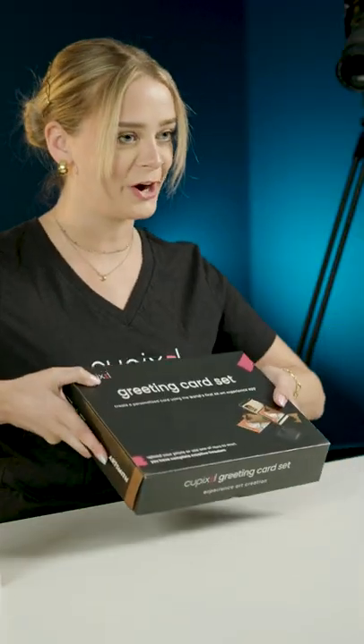Hey everyone, welcome to QPixel Studio. My name is Haley and today I am going to be walking you through your greeting card set so that you can get started. All of these supplies in here were handpicked from our sourcing team to ensure that all the materials are of the best quality for your creation.